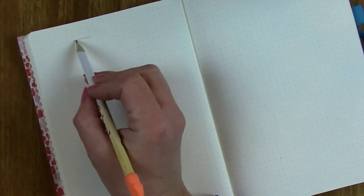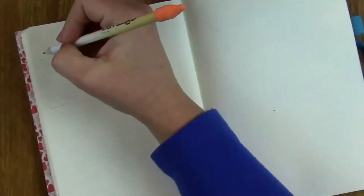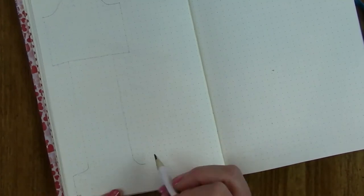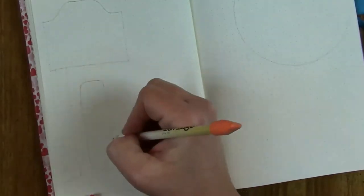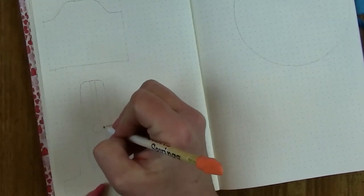Hi y'all, I'm Allison and welcome to the Mighty Boo Joe. Today we're setting up the March cover page for my bullet journal and the theme this go-round will be clocks or time. I'm starting out with a grandfather clock and there will also be a wall clock over on the right and an hourglass on this page.